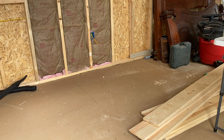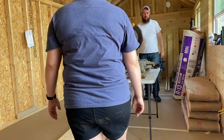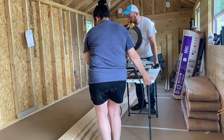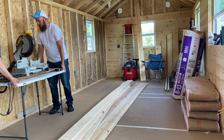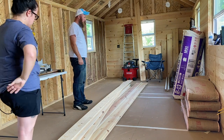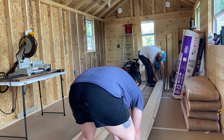Especially with it being so hot out there — at the time we didn't have air conditioning yet, so we're working in the summer heat. As we put up more and more insulation, it got hotter and hotter in the shed. The windows were a big help with the breeze. But we got everything cleaned up and moved some boards over so we could start working on that back wall.